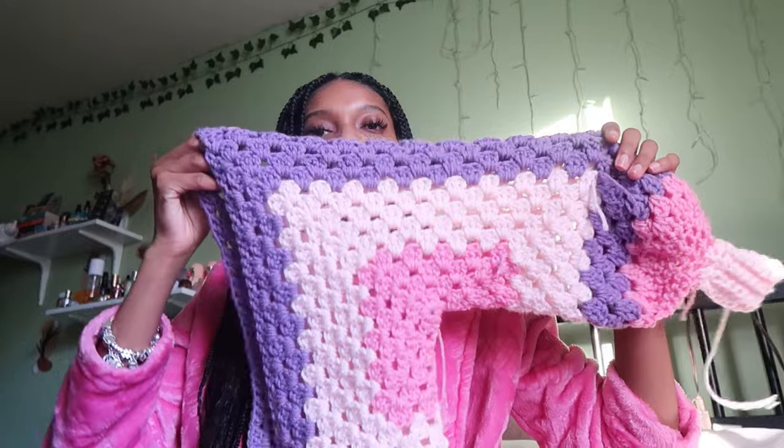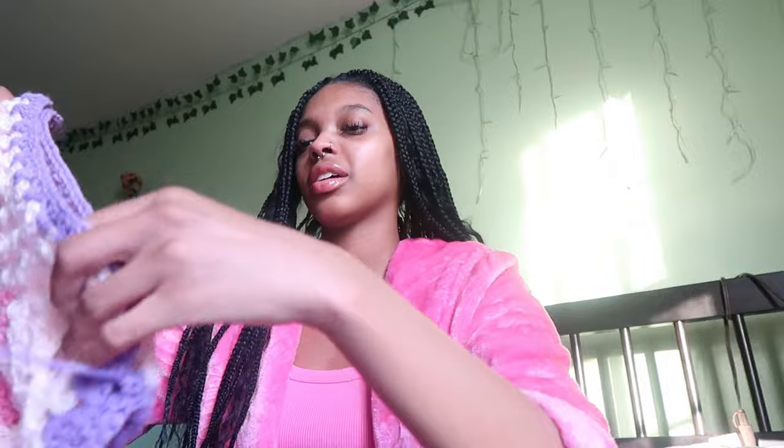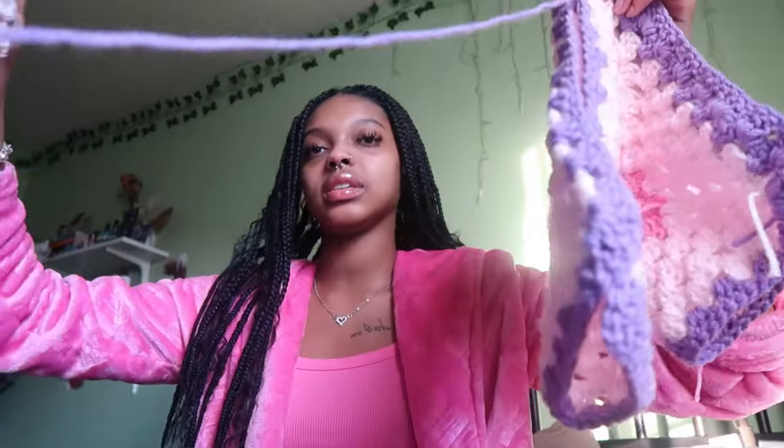I'm out the shower so we are about to get started. Let me show you project number one — we're finishing this. It might not be just today but we're gonna get far today because I really don't have anything else to do besides homework, and it's not due today. So this is the hexagon cardigan. My camera is telling me I have two minutes of footage left — my SD card is full. So far this is what I have done, and this is where we're supposed to get — I just need to keep going with the purple trim.